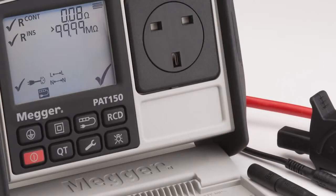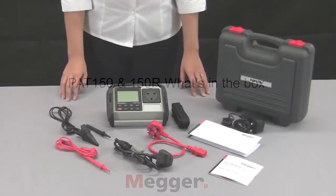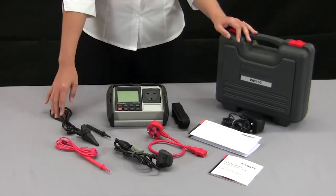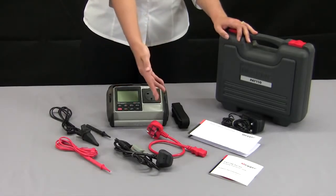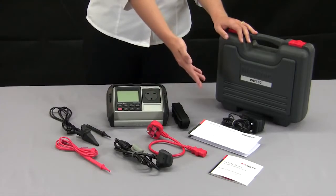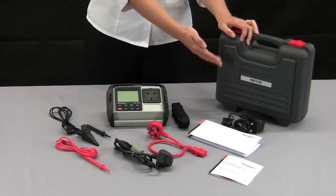And now we'll run through the PAT150 and the 150R. Supplied in the box with the PAT150 you have your earth bond lead, the potential probe, the mains lead for live load leakage testing, your extension lead adapter, your neck strap, a calibration certificate, and for the PAT150R you also have your charging lead.